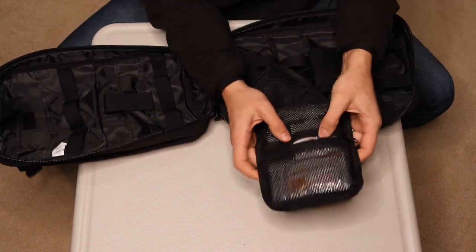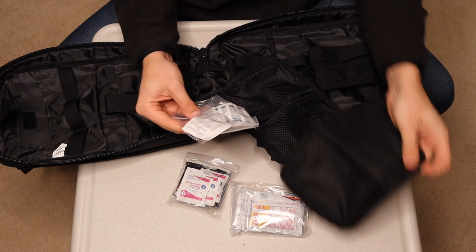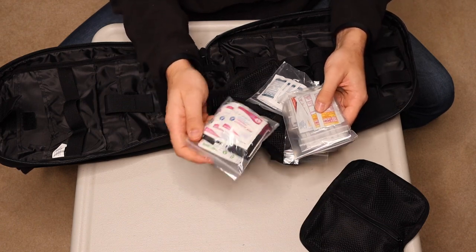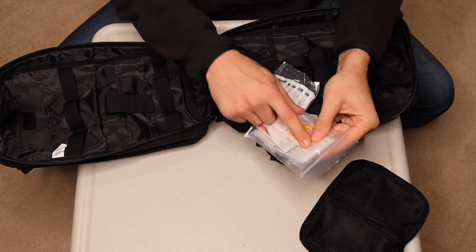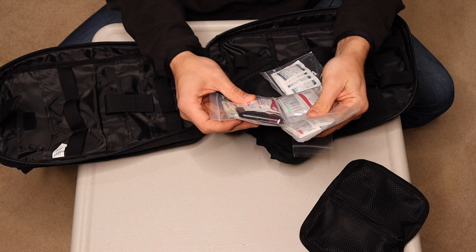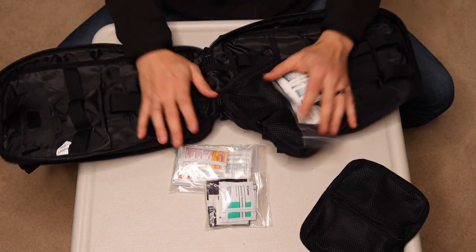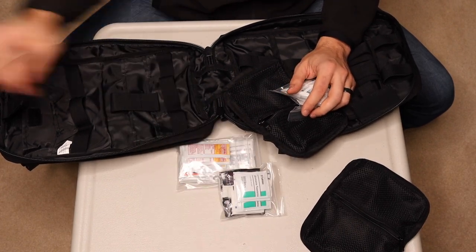Wound closures, similar to the butterfly strips I have extras of in the bag. The other tear-away has some miscellaneous pouches with medication: aspirin, ibuprofen, antiseptic to clean a wound, and probably some chapstick, sunscreen. Antibiotic ointment. So this is going to be your miscellaneous liquids and headache relievers. There's also lip balm and oral pain relief. Pretty cool kit.